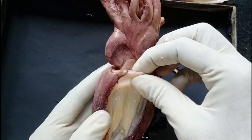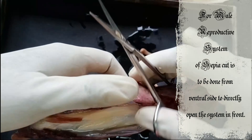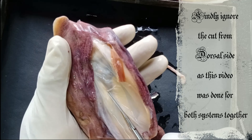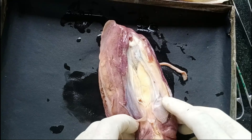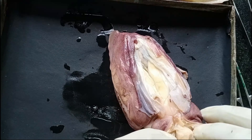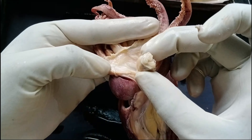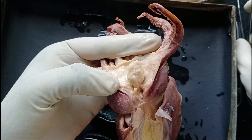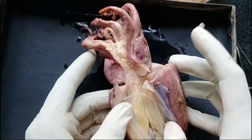Hello and welcome to our channel. Today we will be seeing the male reproductive system of sepia. To see the male reproductive system of sepia you need to cut the sepia from the ventral side, but since this sepia is being used for seeing the digestive system as well as the reproductive system, it is being opened from the dorsal side. The shell of the sepia has already been removed and a cut is made on the dorsal side.